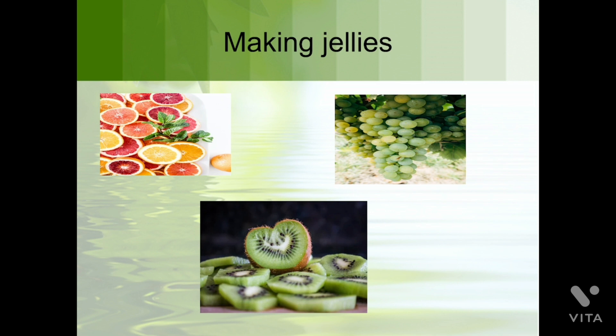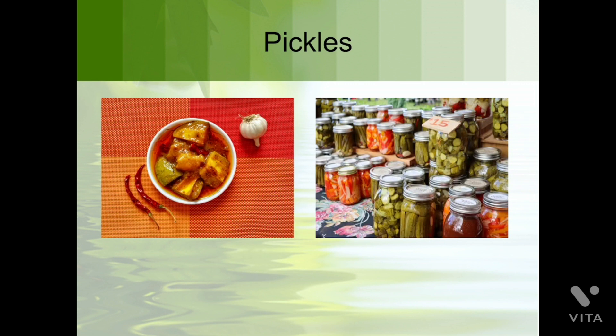The next method is making jellies. Can you tell me the names of these fruits? Orange, grapes, and kiwi — we can take any fruit or vegetable to make jellies, just like making jam.